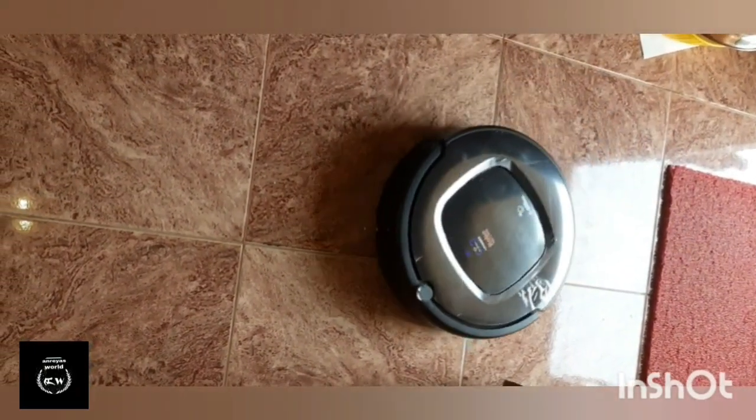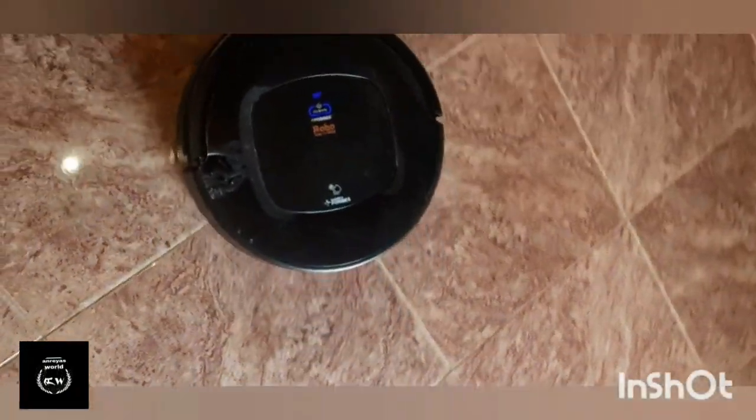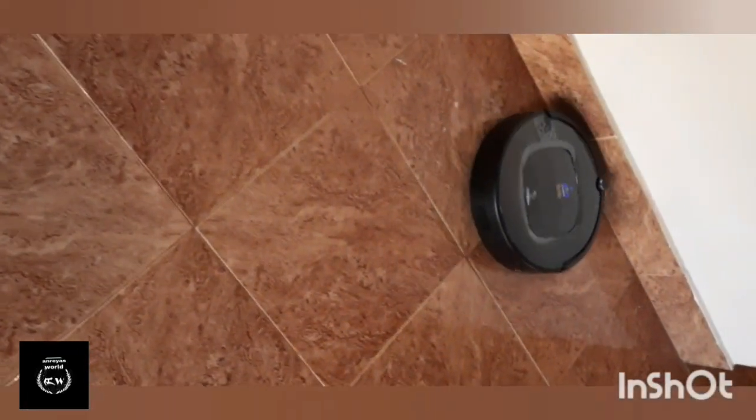If we are going to disinfect the floor, we can do it automatically. We can do it remotely.